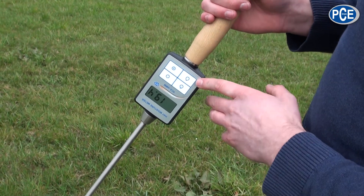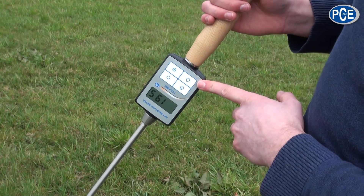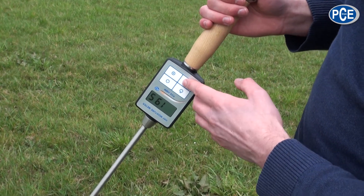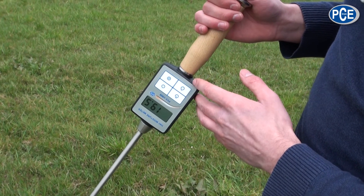To hold the measurement on the display, to perhaps do other measurements somewhere else, a short push of the button holds the measurement in the display for 5 seconds.